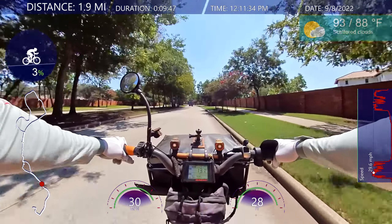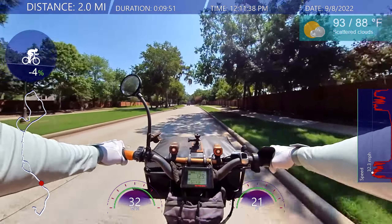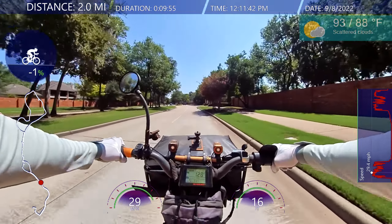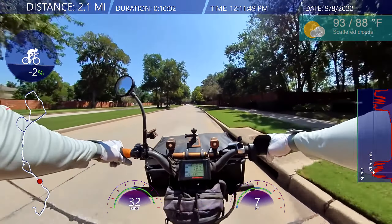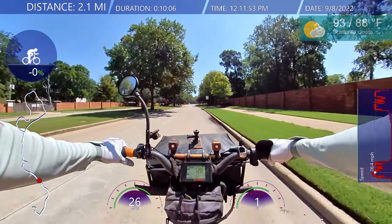Maybe a helmet would help with the dust, but I don't really need one. I'm headed to the clubhouse — it's been a long time since I've been there. I might also do a live stream from the clubhouse, just because.